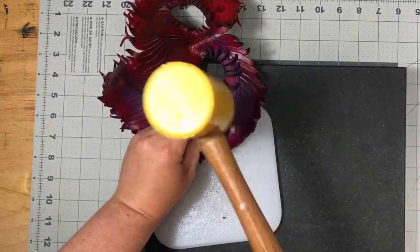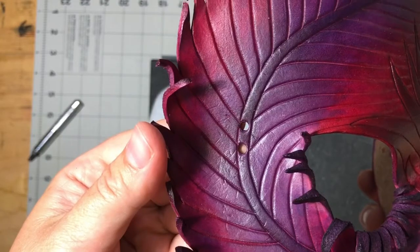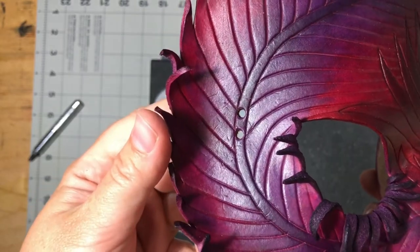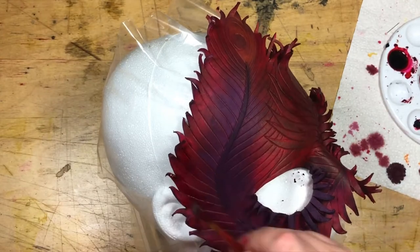Once the mask is completely dry and no longer cool to the touch, punch holes at each of the temples for the ties — I punched two on each side. I coloured my mask using leather dye and a paint brush, but there are lots of options. Acrylic paints also work well.